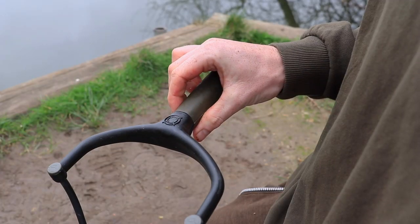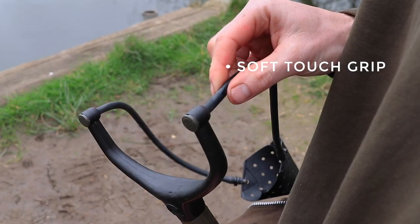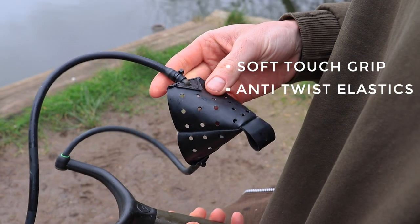The Quarter Catapult Heavy has a soft touch grip and a large pouch that is attached to smooth anti-twist elastics, which will deliver large groupings of bait at short to medium range.